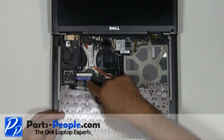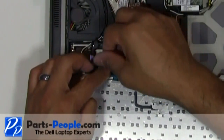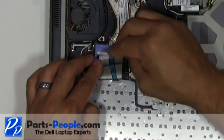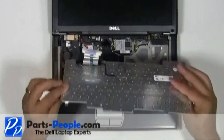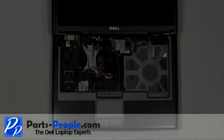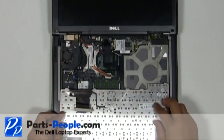Unlatch the keyboard cable retaining clip by pivoting the blue clip up. Unplug the keyboard cable by lifting the blue ribbon straight up and unplug the keyboard cable from the motherboard.